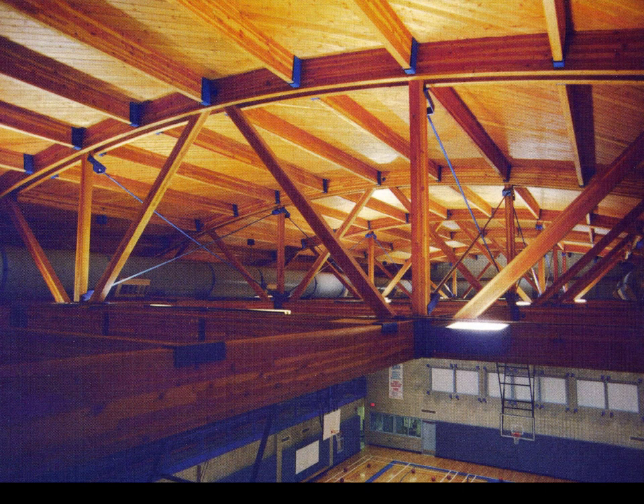Glulam curved members make beautiful bow trusses. This concludes our video on fabricating bow trusses.